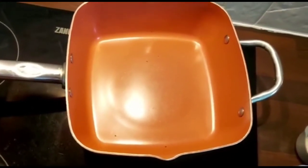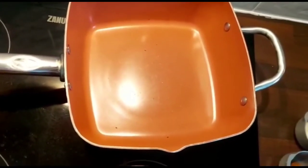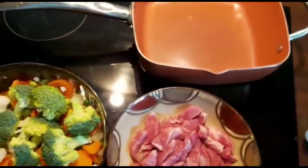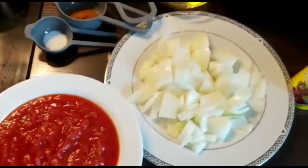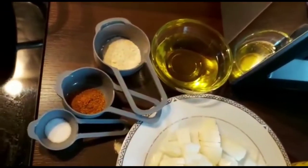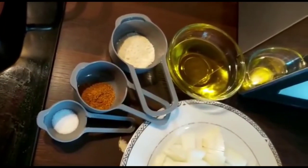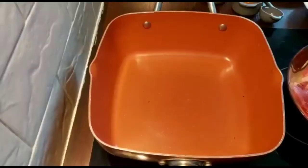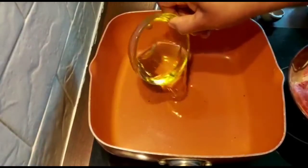Hello everyone, welcome to my kitchen. Today I'm going to show you how to make a simple dish with mixed vegetables and diced meat. Here are my ingredients: mixed vegetables, diced meat, tomato paste, onions, olive oil, garlic powder, chili pepper, and salt. So let's get started.